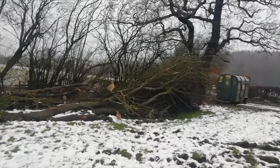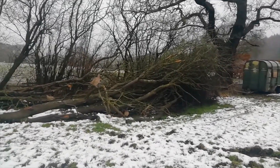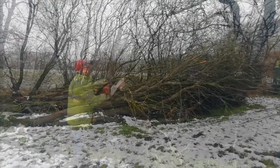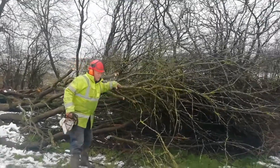Here's the fallen tree. The first job will be to saw it into small chunks so then we can create a little wood pile ready to transport up to the farm. Let's do it.